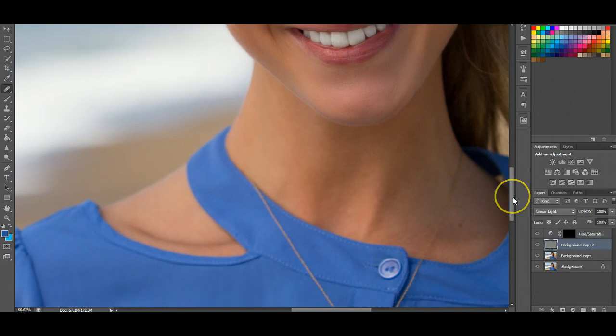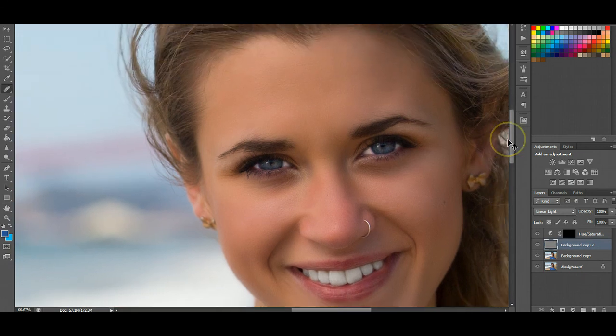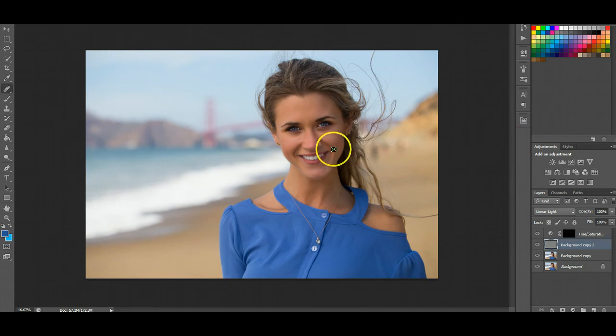If you wanted to, you could do the neck and everything, but I'm going to leave it — it's pretty much mainly just her face that's in focus. If we zoom out, you can tell it just looks like she has perfect skin. It doesn't look too retouched or anything, it just looks very natural, and in my opinion that's the best way to touch up skin. I hope that helped you guys — let me know if you have any questions. I'll be doing a tutorial on how to make the eyes pop and also how to whiten and brighten up the teeth. Remember to like this video and subscribe to my channel for more photography and Photoshop tutorials. Thanks guys!